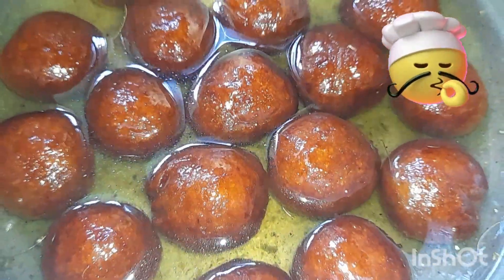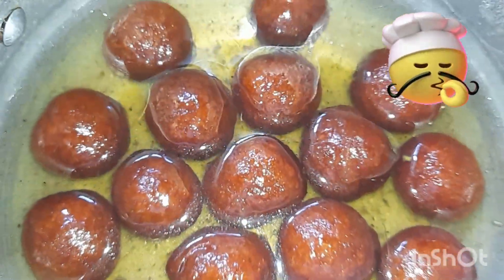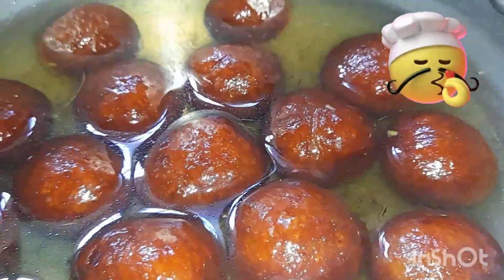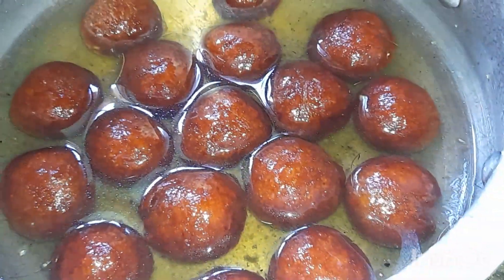Hi everyone, I am making a cup of tea. It is easy to make a cup of tea. I am using MTR cup of tea.